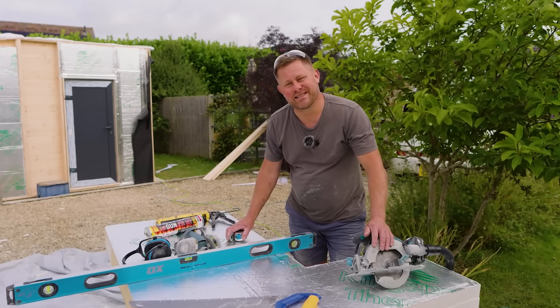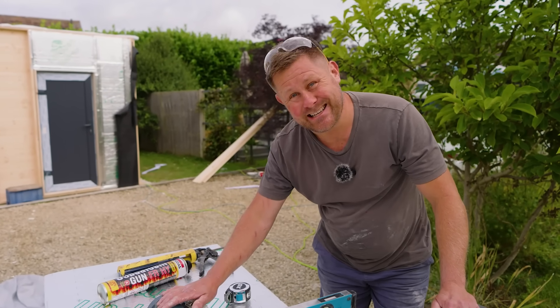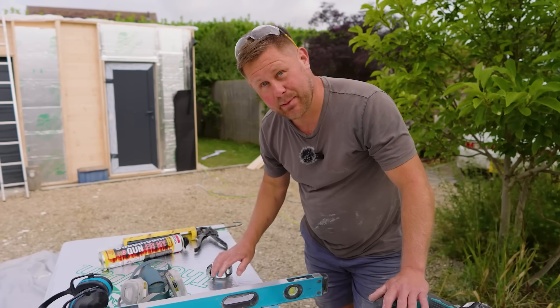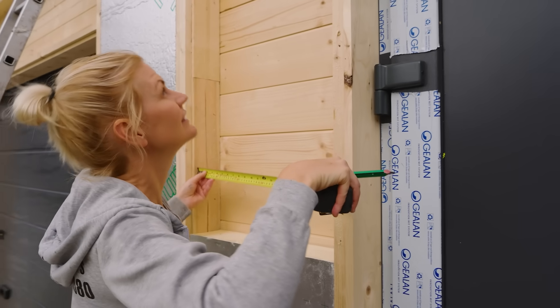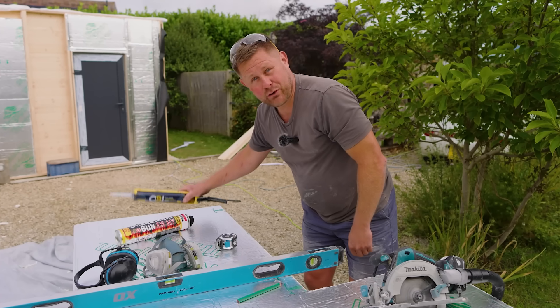When it comes to cutting your PIR board, there are a few things you need to remember. You're definitely going to need a mask and some eye protection, and if you're using any power tools, put your ear defenders on. You're also going to need a straight edge, something to mark with — a pen or a pencil — something to take the measurements, and then some flexible sealer to go around the edges.